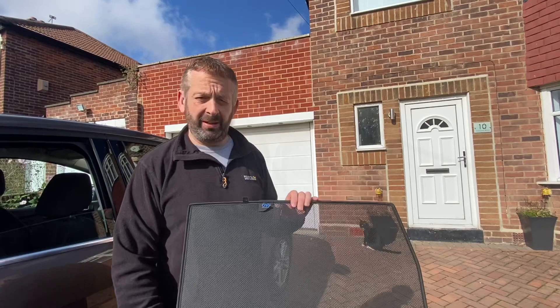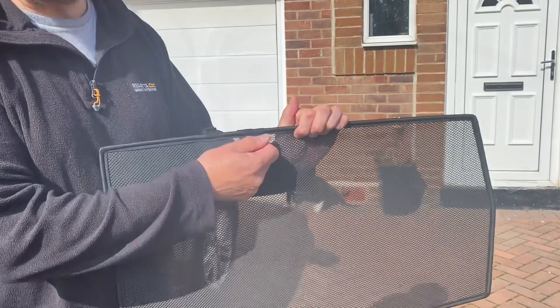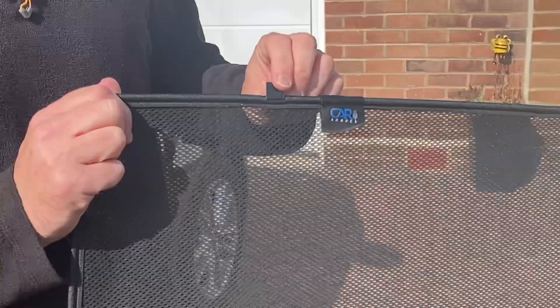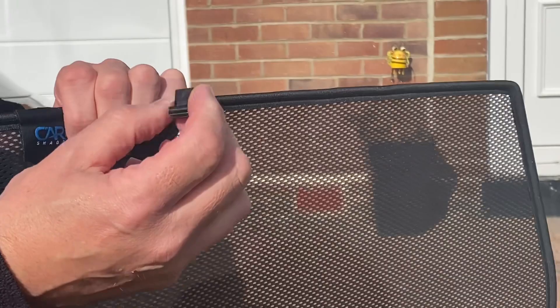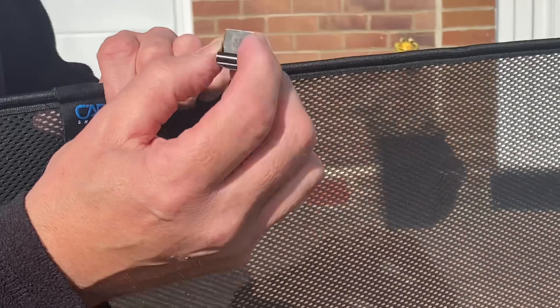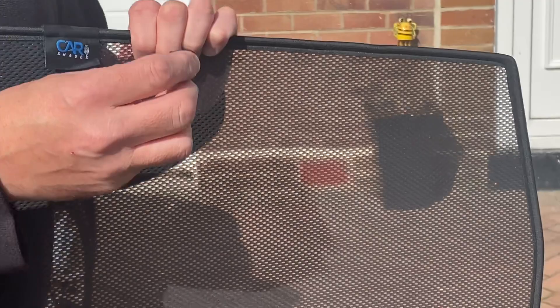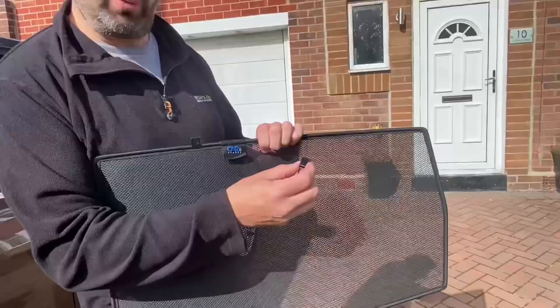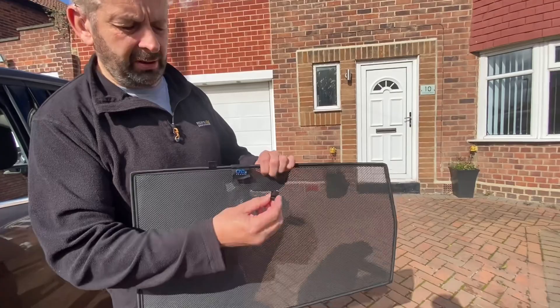I'm going to demonstrate how to fit the rear door shade first. The tabs here with the Car Shades brand on have to go inside the car — the tabs are used for pulling the shade away from the window if you want to remove it. This particular car uses small metal clips which attach to the edge of the frame, and the flat part slots behind the trim. These are the most common type of clips. Be sure to follow the fitting instructions — don't try to fit them without reading the instructions because you'll probably get it wrong.